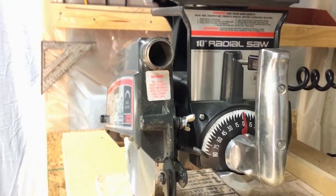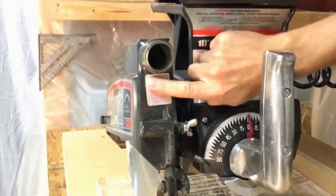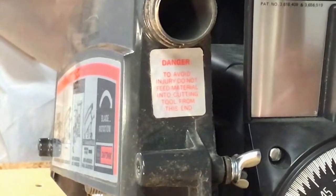I'm removing this little dust collecting chute so that you can see on this saw, there's a label right here, and it says: Danger! To avoid injury, do not feed material into cutting tool from this end.